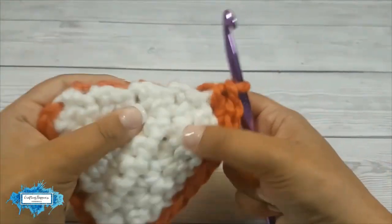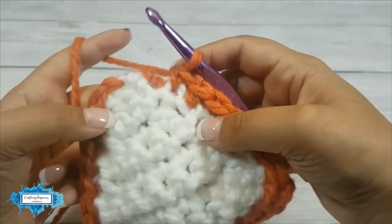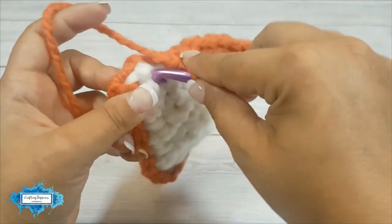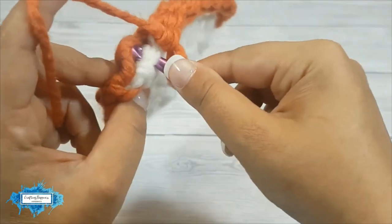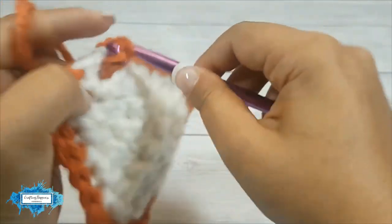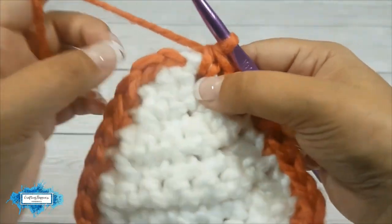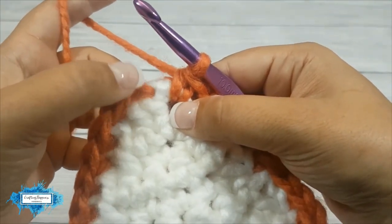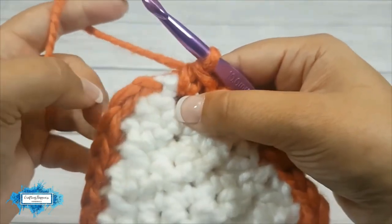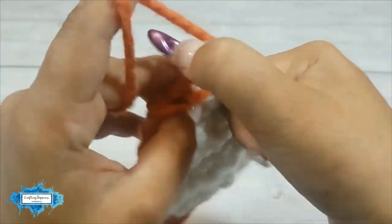On this side again, one stitch per row. Now we are approaching the last stitch where we began — that's the top stitch — and we will be making another corner in that same stitch, so we will be making three single crochet in that stitch.